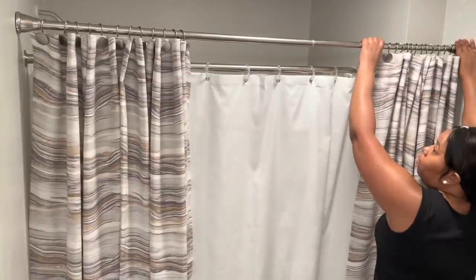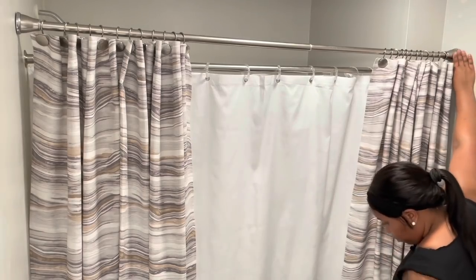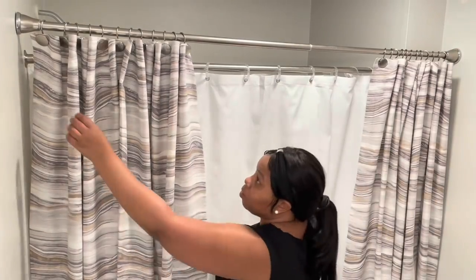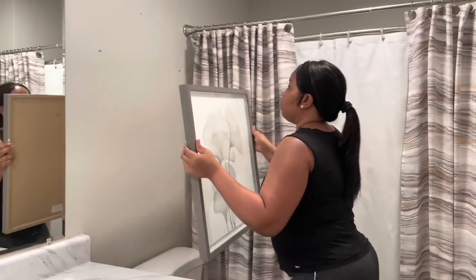I'm just making sure that the shower curtains are hanging evenly. Once you hang up the shower curtains, you can move the tension rod to adjust them.